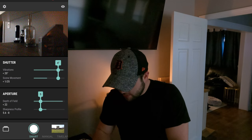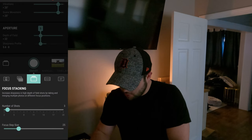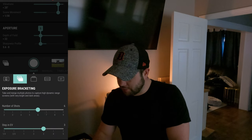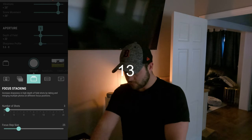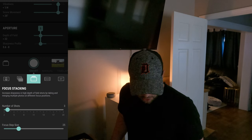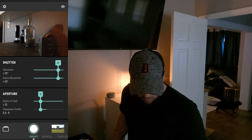As you can see in the app, I've already got this set up for focus stacking. If you open this menu, you've got crowd control, exposure bracketing, long exposure stacking, turn everything off, and then focus stacking, which is what we're going to work with. Let's start off with three shots and a step size of 25, and we'll see how that works.